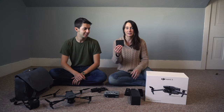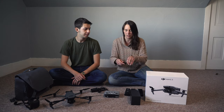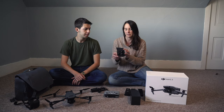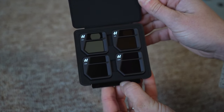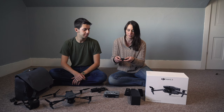Next we have filters — these are ND filters and they come in a nice little case. They come in different sets: 4, 8, 16, and 32 stops darker. You just attach those to your camera depending on the scene when you're flying.